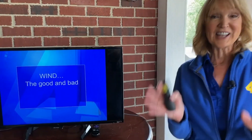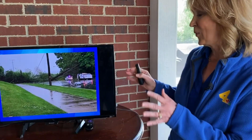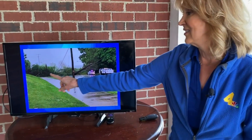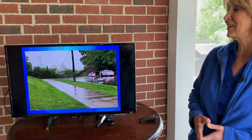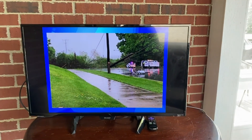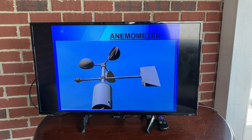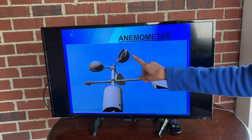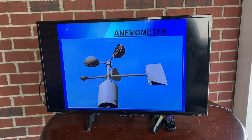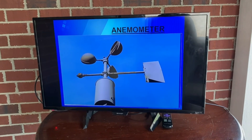When we think about wind, there is definitely good and bad. One of the good things is flying a kite on a breezy day. One of the not-so-nice things about wind is when it blows really hard — hard enough to bring trees down and knock down power poles, which means we don't have any power. So how do we know how fast the wind is blowing? We've got a weather instrument for that too. It's called an anemometer. An anemometer has little cups that catch the wind, and the faster those cups blow around, the higher the wind.